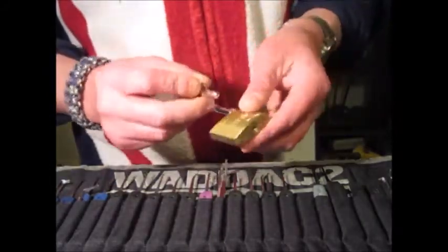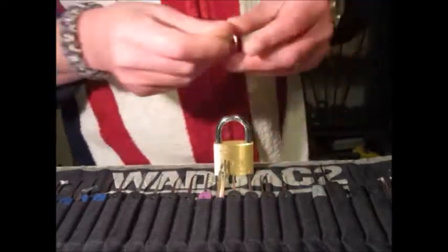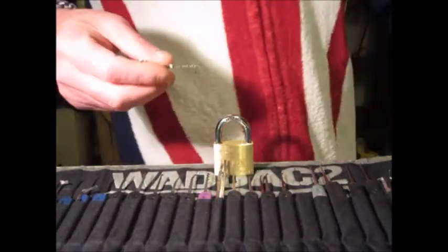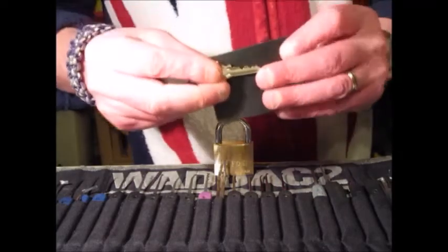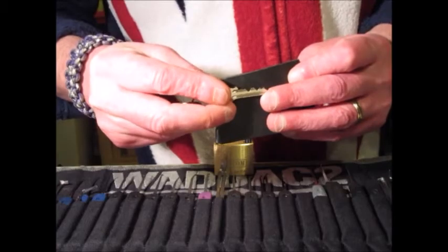Through the bitting on the keys — it's a little five-pinner: one, two, three, four, five.